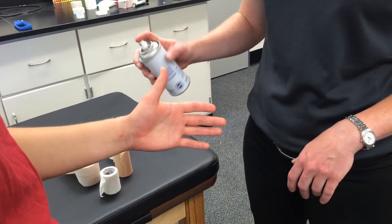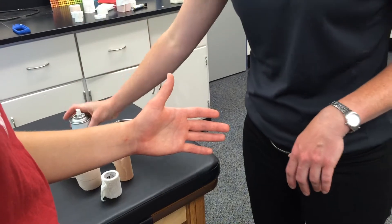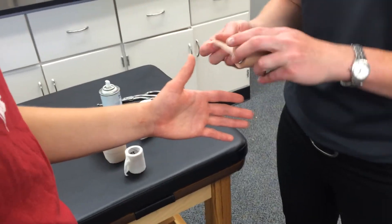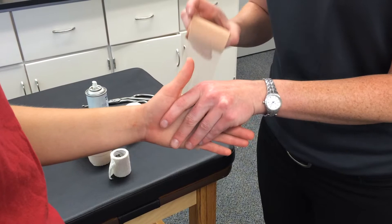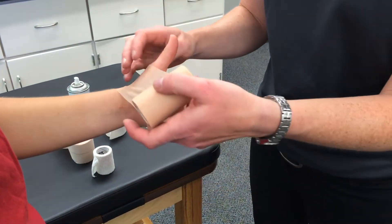We're going to do the thumb alone taping technique. We're going to start with shave and spray so that we get good adhesion. For our thumb alone, as we put down the pre-wrap, it's okay if the pre-wrap exceeds the boundaries of where the tape is going to go. We can rip off the excessive pre-wrap later.